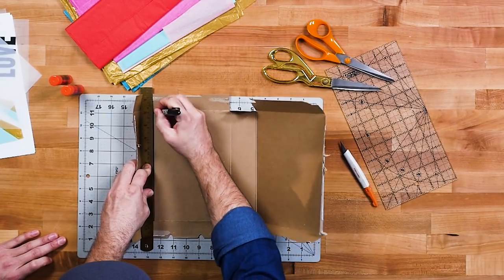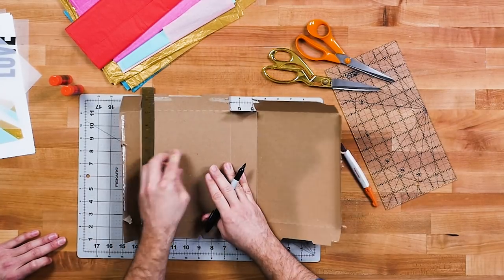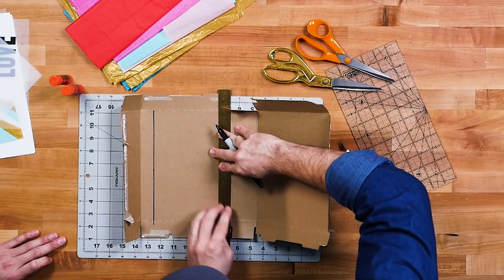For the next step, we're going to trace out our hole about an inch wide to create like a television screen almost.